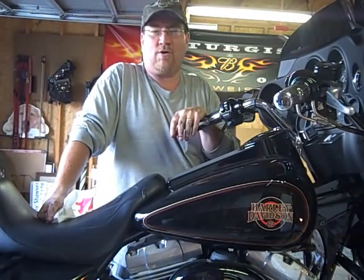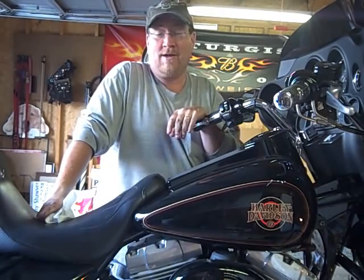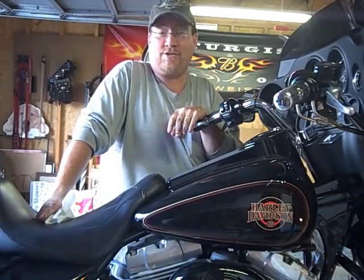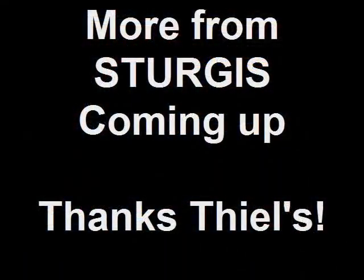Now we've changed all the fluids in the bike and I am ready to ride to Sturgis. The next time you see one of these video blogs, it's going to be from the road towards Sturgis or in Sturgis, South Dakota. It's all thanks to Teal's Wheels in Upper Sandusky.